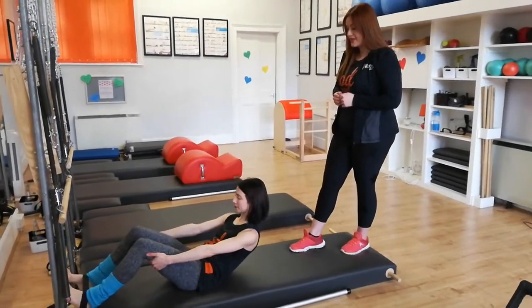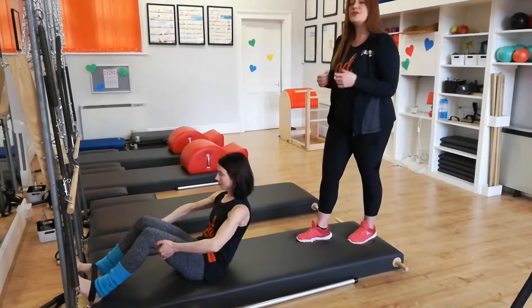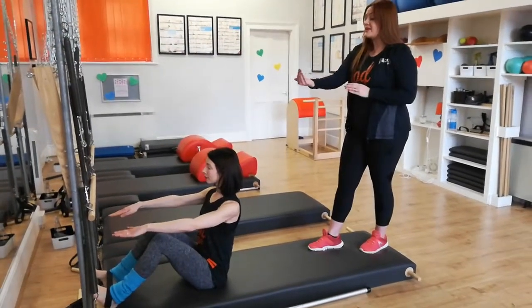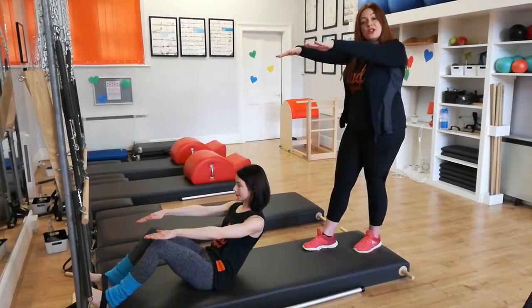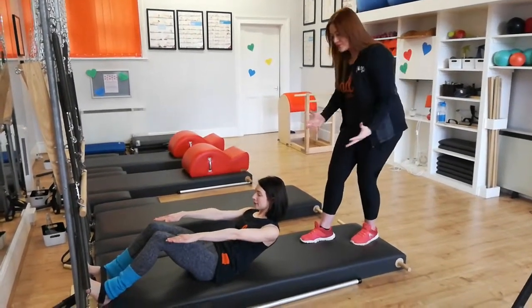Take a pause, inhale, bend the elbows wide and sit back up. If you don't need the hands, take the arms in front of you. Inhale, exhale, roll back until the arms are resting over the knees. Take a small inhale and exhale, draw yourself back up.